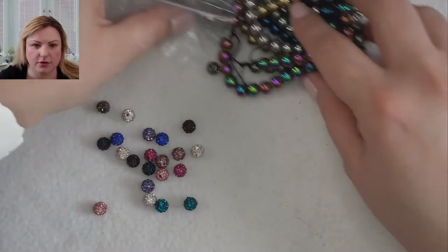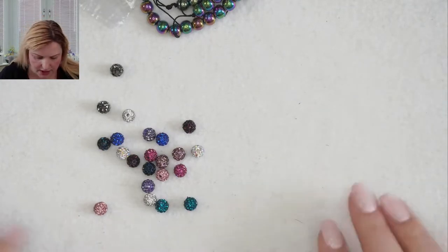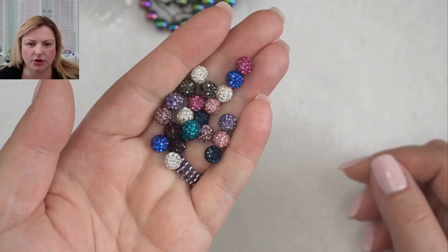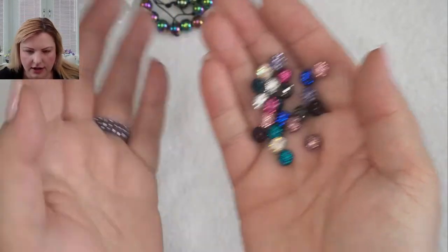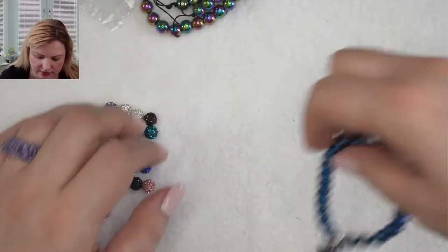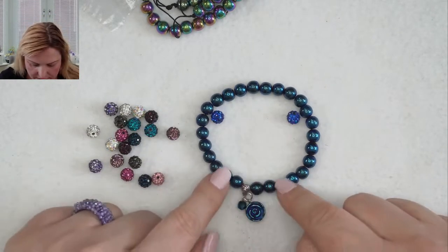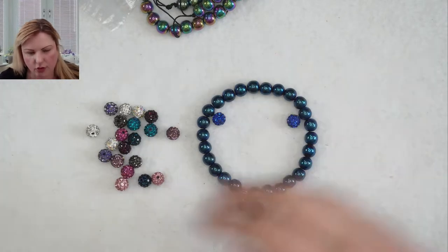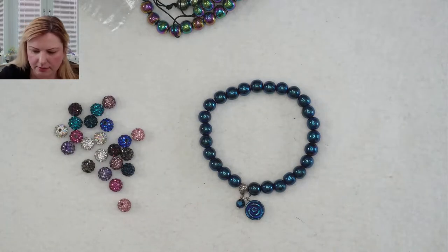There we go — let me give you a little bit more light. There's light coming in from the window so let me turn this up a little bit so you can see better. These Shambhala beads — I'll show you them very quickly. You don't need a lot in your bracelet, only one or two, and it's really going to sparkle them up. Let me know in the comments if you want me to include them in the make today.